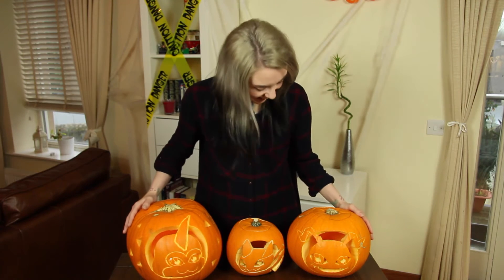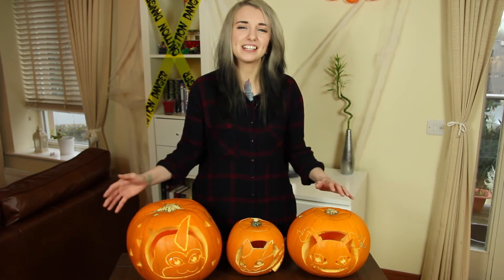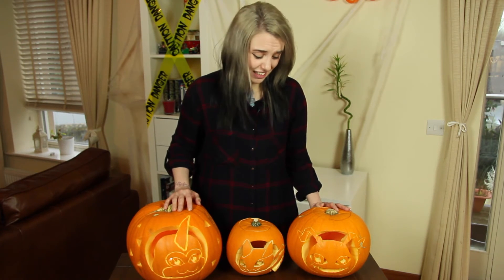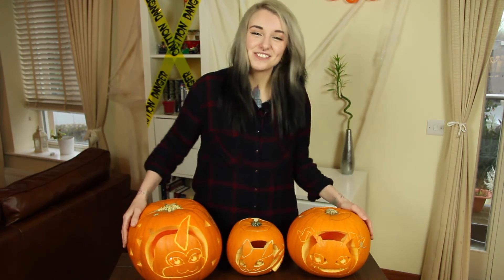Look at how cute they are! I know it's not really typical Halloween because it's cute rather than scary, you know. Anyway, I'm still waiting for Digimon Tri — they said it should be out by now but they obviously lied to us. So in the meantime, you can do this and have some fun with it.